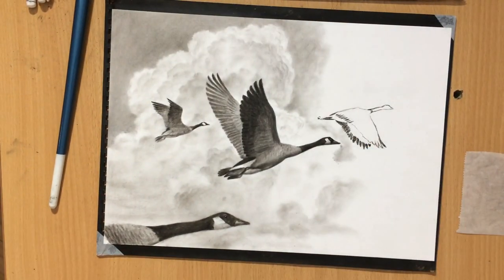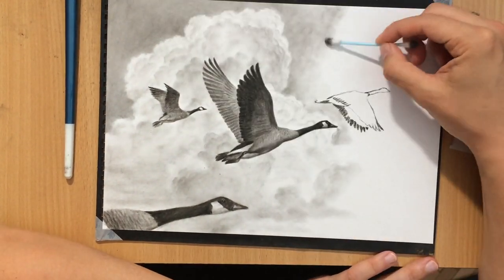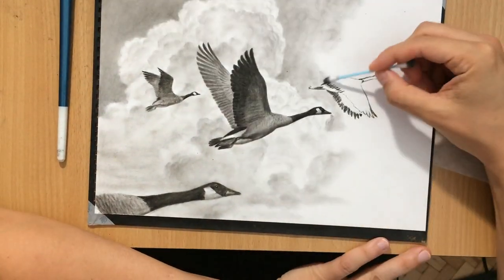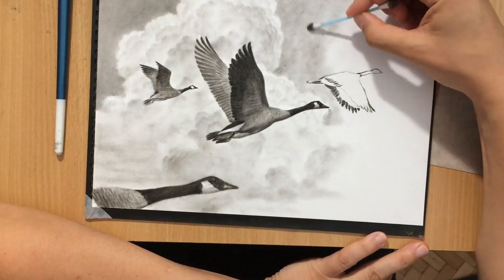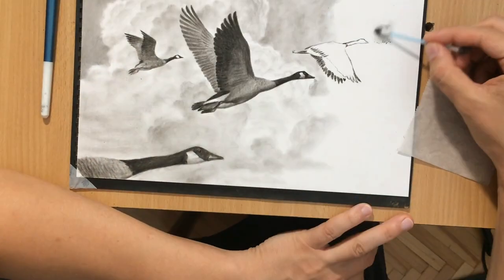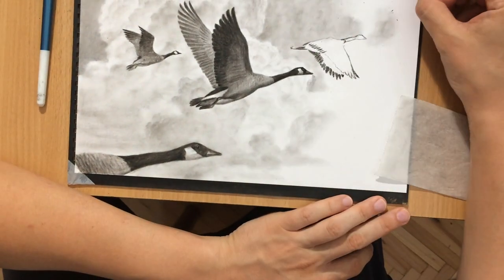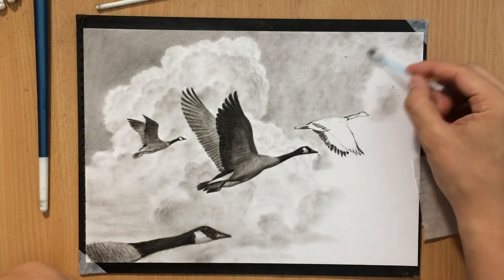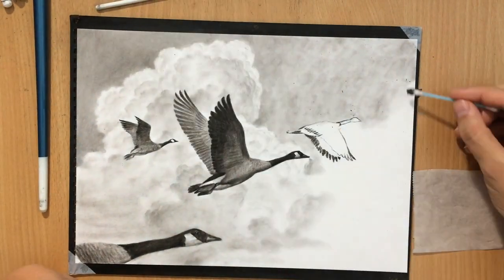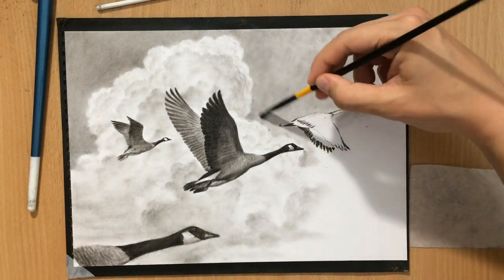I forgot to say what the size of the paper was — it's about nine by twelve inches, about twelve inches in length and eight or nine inches in height. The charcoal powder I used I created by sharpening my charcoal pencils. I never buy charcoal powder even though I probably should — it's probably of better quality — so if you have some I suggest you use that, if not you can create some by sharpening your charcoal pencils.